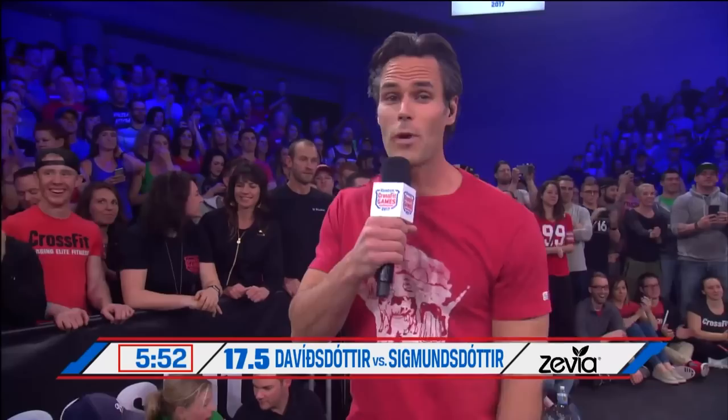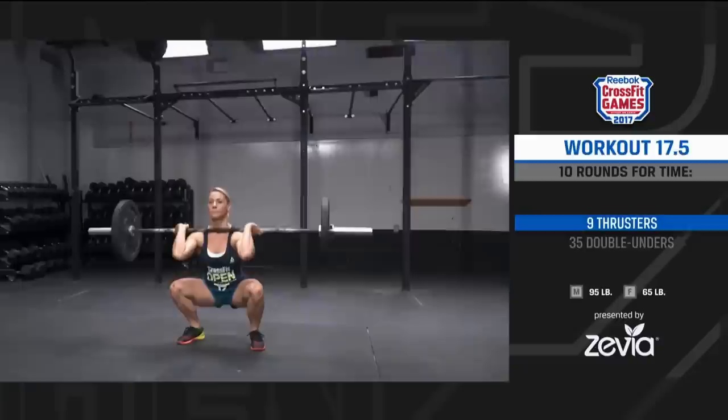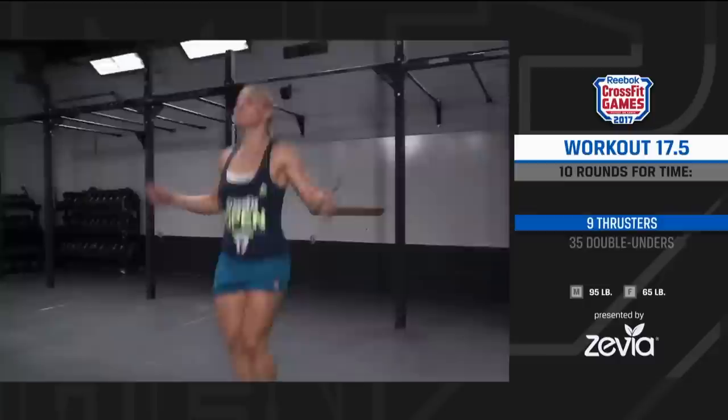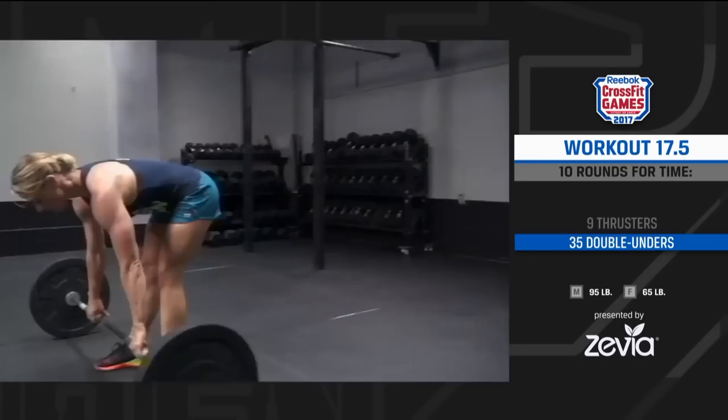Very straightforward, but you still need to know the rules. For 17.5 to count, it needs to look like this. At the call of 3, 2, 1, go, the athlete will perform nine thrusters and 35 double unders for a total of 10 rounds. This is a task priority workout, meaning the athlete will finish the work as quickly as possible and their time will be their final score. There is a 40-minute time cap for this workout.